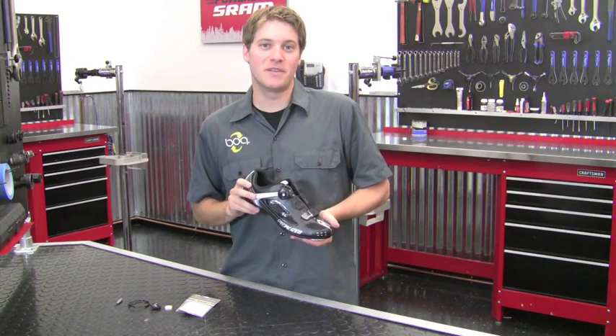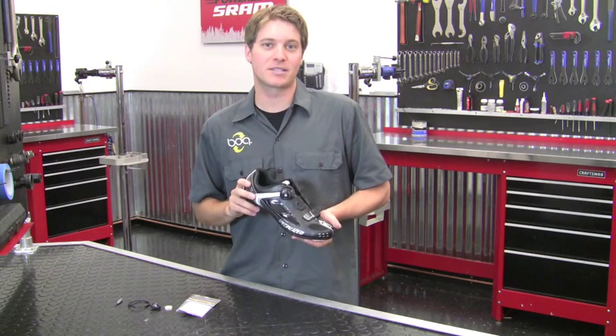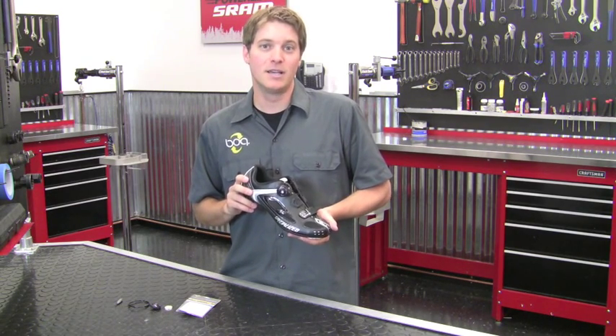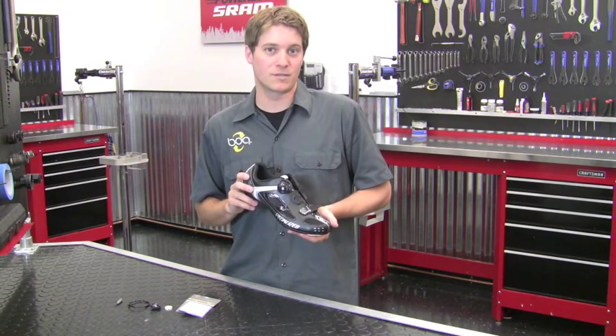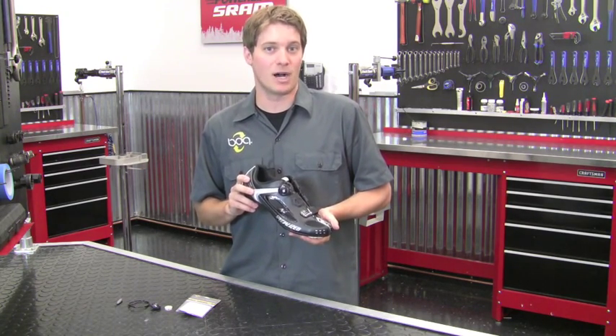Hi there. The purpose of this video is to show you how to replace the BOA L4 components on your Specialized Expert, Comp, and Ember Road shoes, as well as the Defroster and S-Works Tri-Vent models.